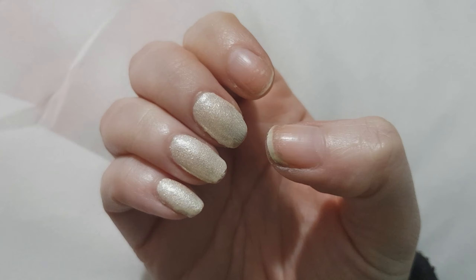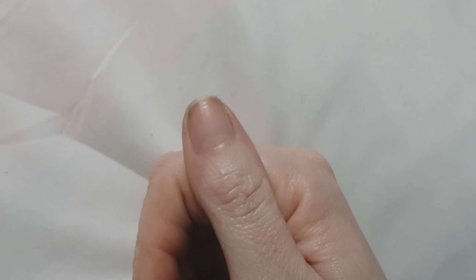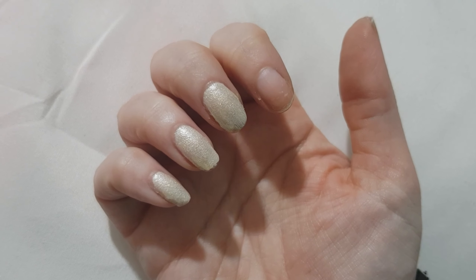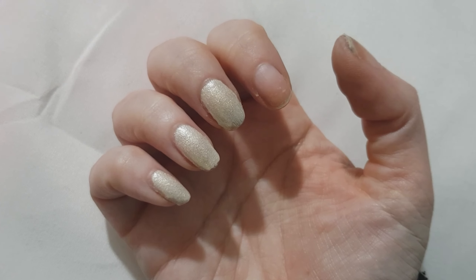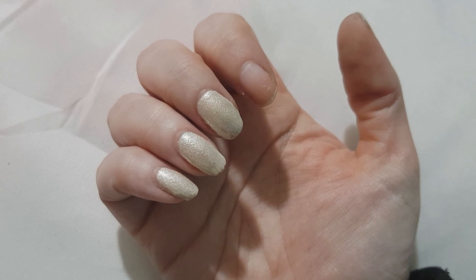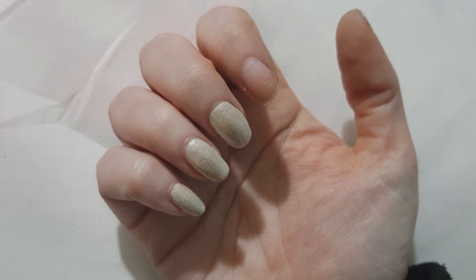We've now reached the end of day four. When I woke up this morning, this one had popped off, and then later on during the day, this one fell off as well. I didn't bother sticking them back on because I'm just coming home to wash my hair, and that's also one of the reasons I've left these on — I'll be interested to see if these will survive a hair wash.